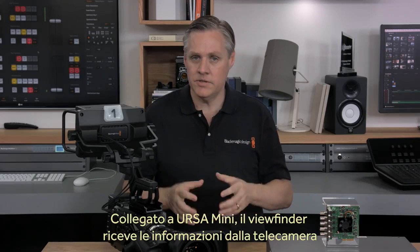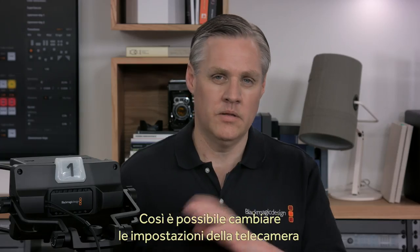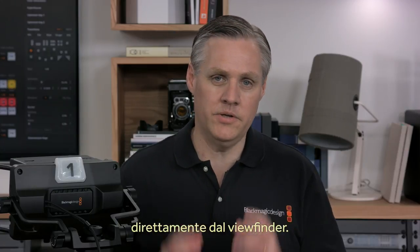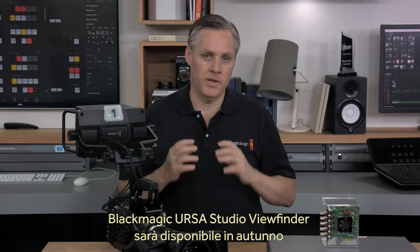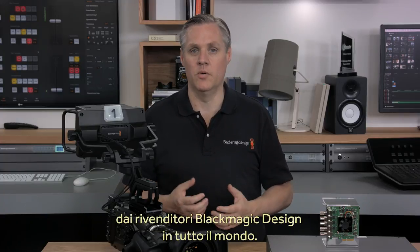When you use it with the Ursa Mini, the camera will actually send camera information via the SDI connection to the viewfinder for on-screen displays. This lets you change the on-screen displays from the viewfinder itself, so you don't need to go to the camera menus to do it. The Blackmagic Ursa Studio Viewfinder will be available in Q3 from Blackmagic Design resellers worldwide.